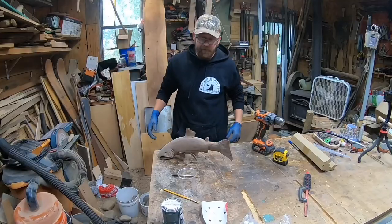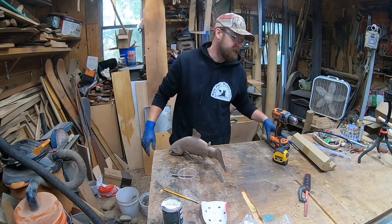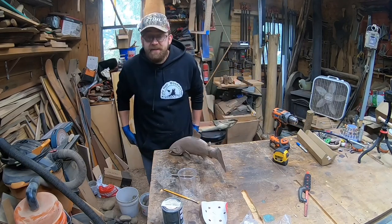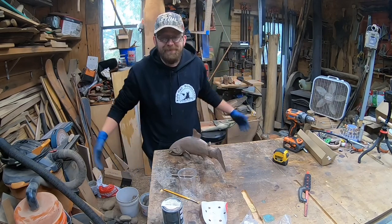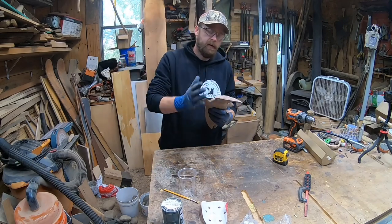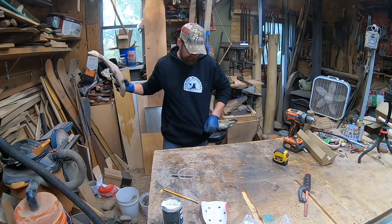Just getting ready to put a little finish on the fish. Don't mind my voice — I've been sick for about a week. I'd hoped to have this project done last weekend but being sick is what it is. It's that time of year to catch a cold. We're going to put some Rubio Monocoat on all these — both the fish — and then we'll mount them to the table.